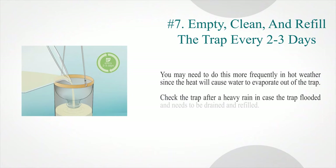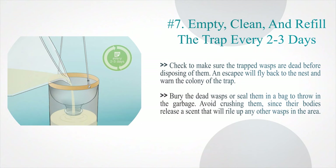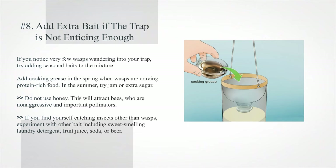Step seven — empty, clean, and refill the trap every two to three days. You may need to do this more frequently in hot weather since heat causes water to evaporate. Check the trap after heavy rain in case it flooded and needs to be drained. Make sure the trapped wasps are dead before disposing of them — an escapee will fly back to the nest and warn the colony. Bury the dead wasps or seal them in a bag; avoid crushing them, as their bodies release a scent that will agitate nearby wasps.